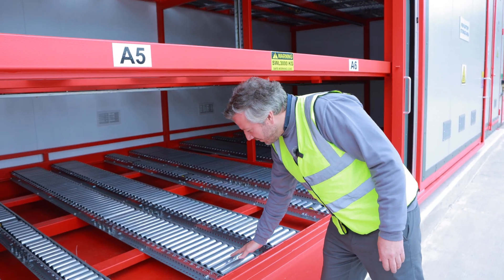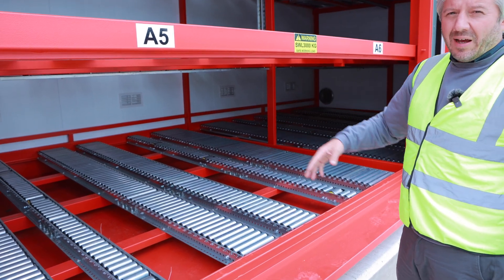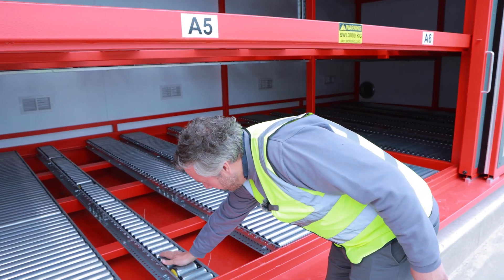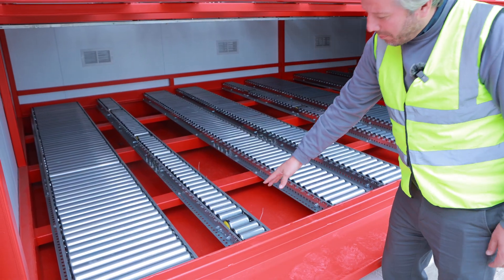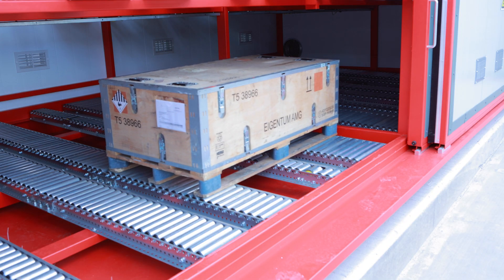Each of the bays have free flowing rollers from front to back, and it's a first in last out pushback system. The central smaller rollers here have a braked roller at the front which helps slow down the pallet as it approaches towards the front.